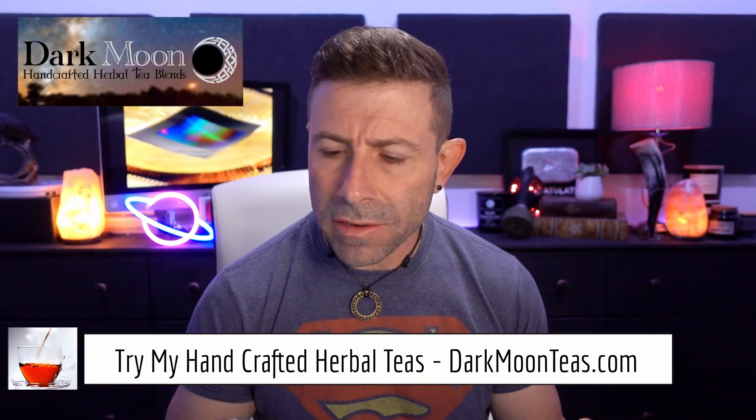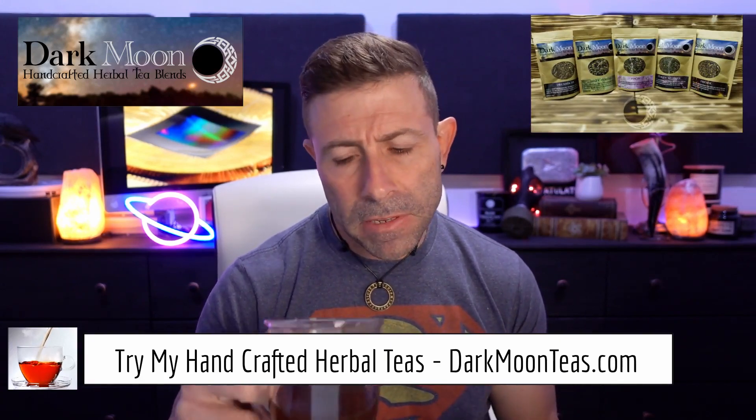Hey everybody, welcome back to the channel. Thank you so much for once again joining me for tea time. Today we have a little bit of fireside — that smokiness of the Lapsang, you know how much I love it.